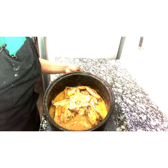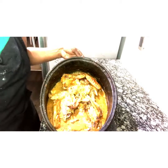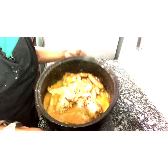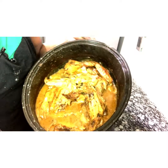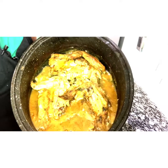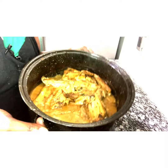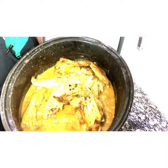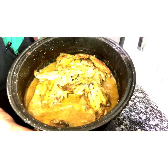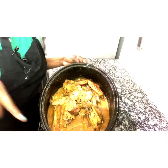Alright guys, we're back and here it is — the baked turkey wings. Oh my goodness, I wish you guys were here to smell this, they smell so so delicious. I'm going to plate this up and I'll return in just a few minutes so you can see the presentation plate for the baked turkey wings.